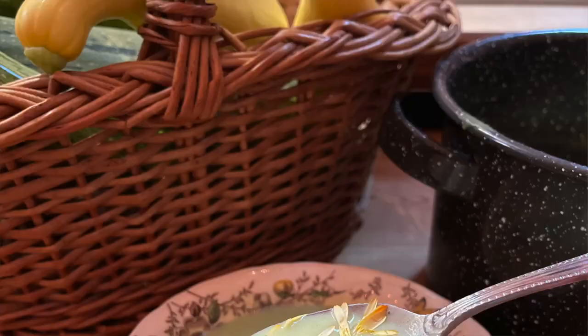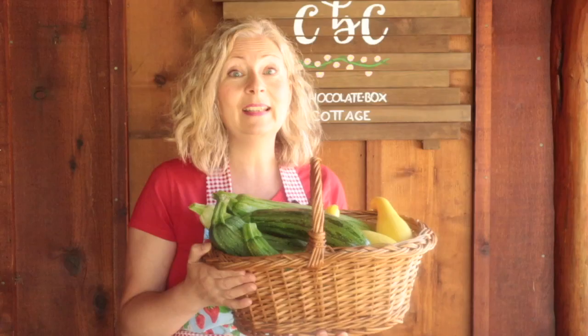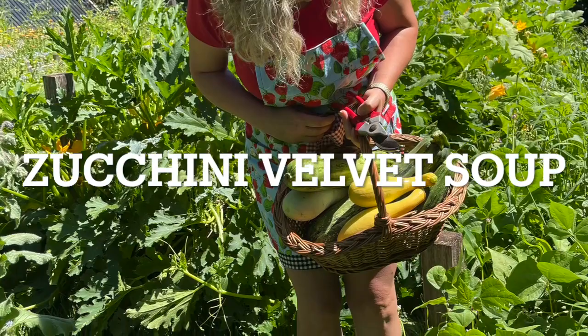I harvested a basket of zucchini and summer squash and we're going to turn it into delicious creamy zucchini soup. And here's the important part: a freezer-friendly soup base that you can heat up later for a quick and easy lunch, brunch or supper. You're going to love it. Turn an abundance or even a glut of zucchini into zucchini velvet soup in about half an hour.